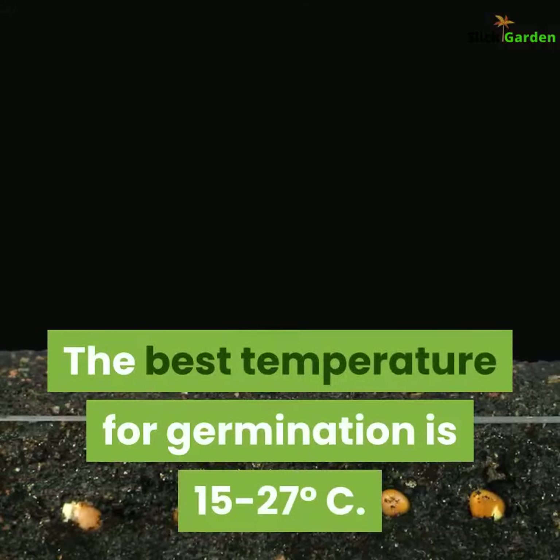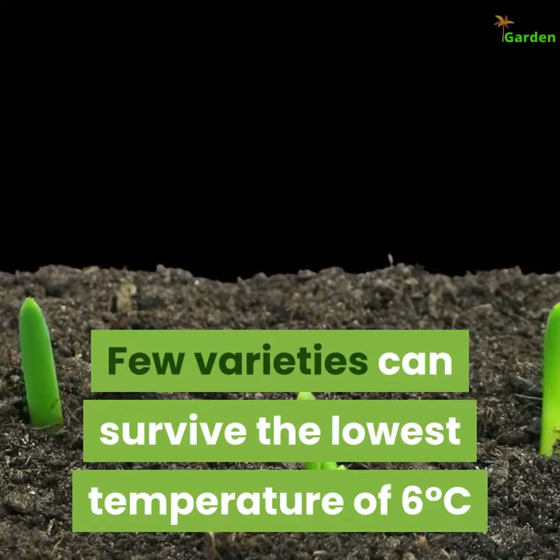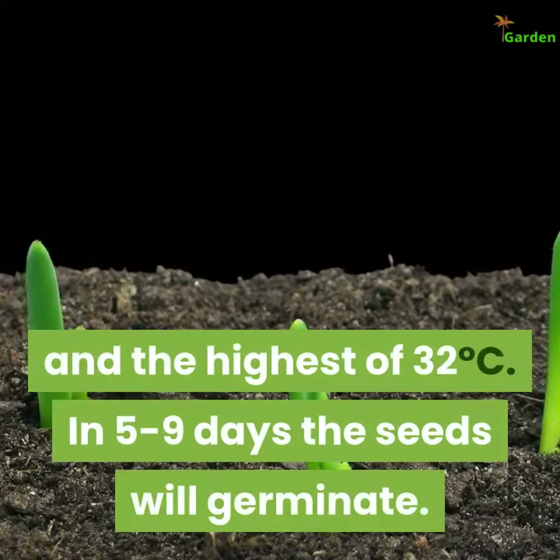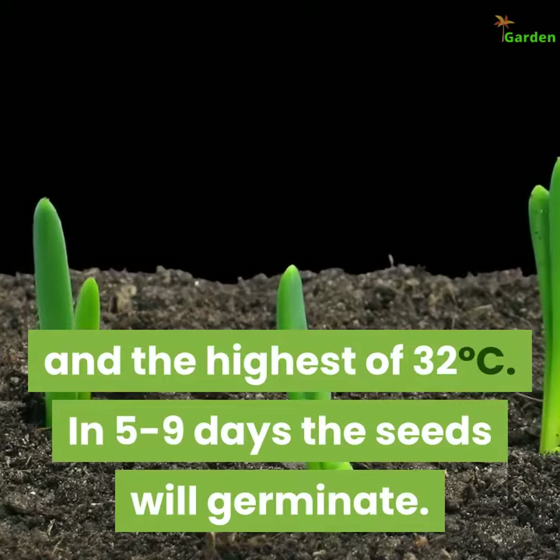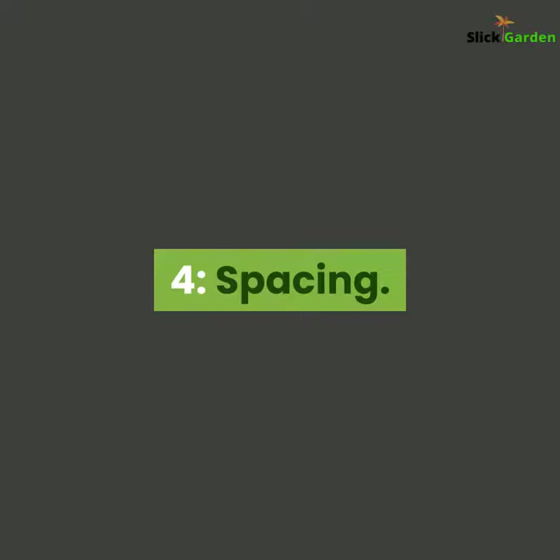The best temperature for germination is 15 to 27 degrees Celsius. A few varieties can survive a low of 6 degrees Celsius and a high of 32 degrees Celsius. In 5 to 9 days, the seeds will germinate.